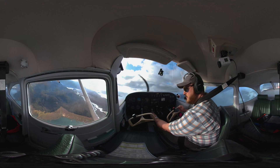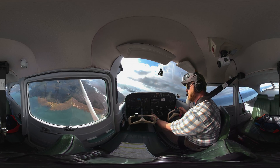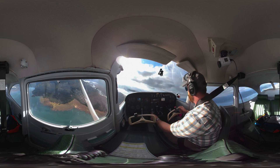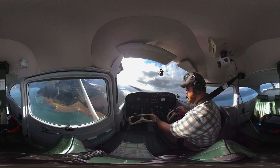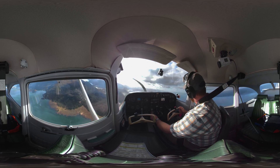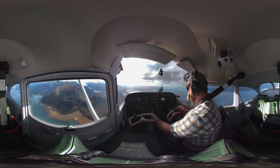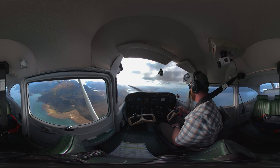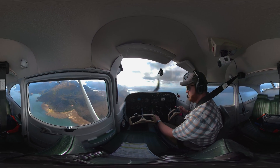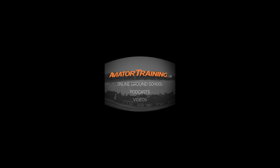I want to show you something else — this is a fundamental principle of how an airplane is built and the stability of the airplane. You're going to have to check that out in another video called Stability and Stalls. Smash that subscribe button, share this with another aviation friend or someone in the community, and I will see you next time. Until then, throttle on! Fly on over to AviatorTraining.com for online ground school, podcasts, videos, and more to become or grow as an aviator.